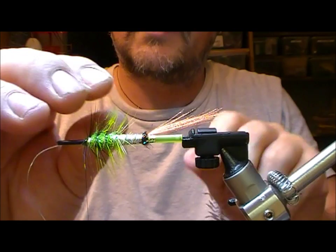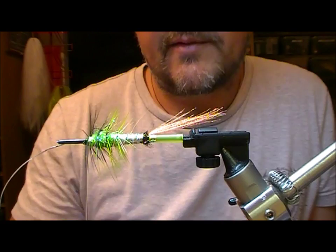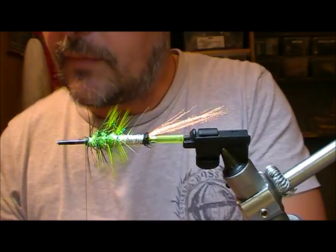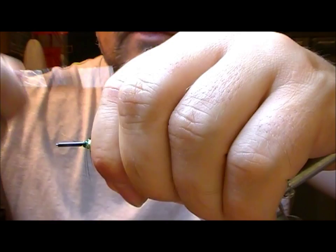Plastic tubing tends to flex, so I'm always worried about having short tie-in points. What I'm going to do here is snip this off and then superglue my tie-in thread there and wrap over that just to make sure it shouldn't pull out.